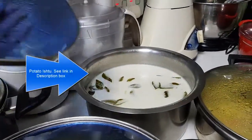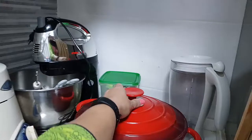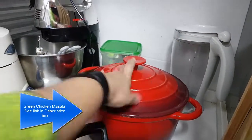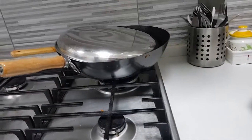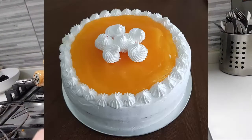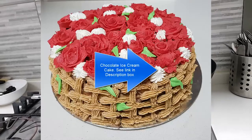This is Choo — already there. This is Karabath — already there. And Chicken Hari Ali — even that is there. And some grilled sausages. Other than that we have Idiyappam, we have Idli. Then for desserts, I have the Orange Cake and the Chocolate Ice Cream Cake.